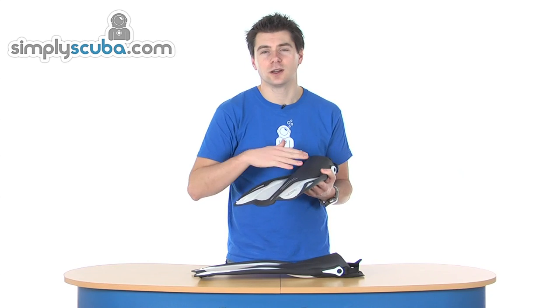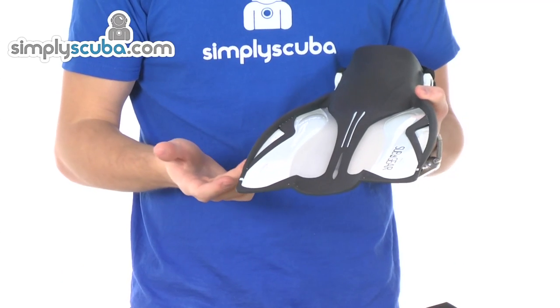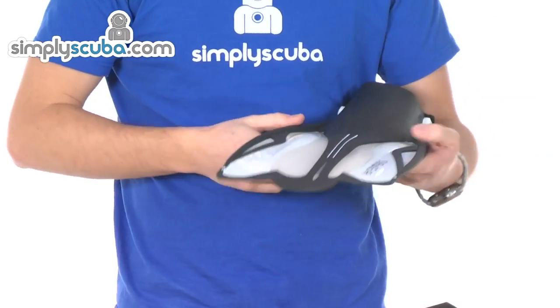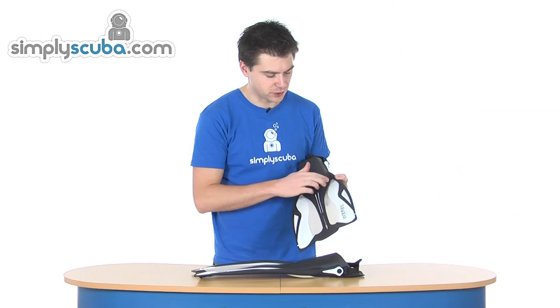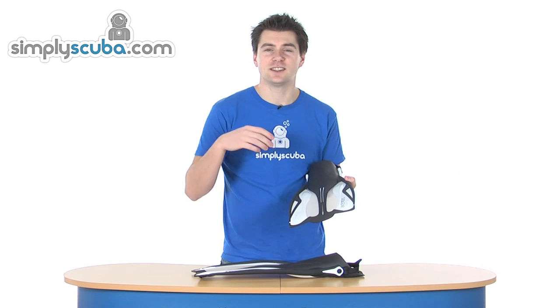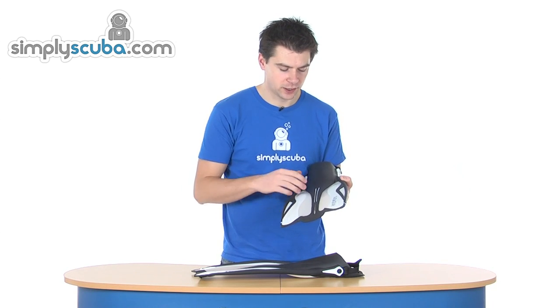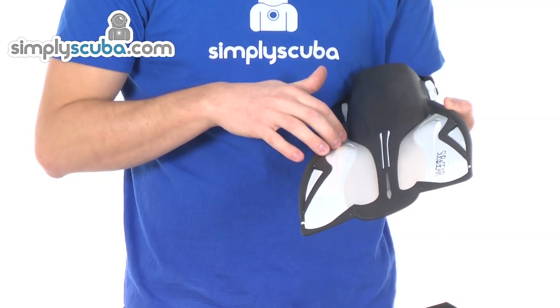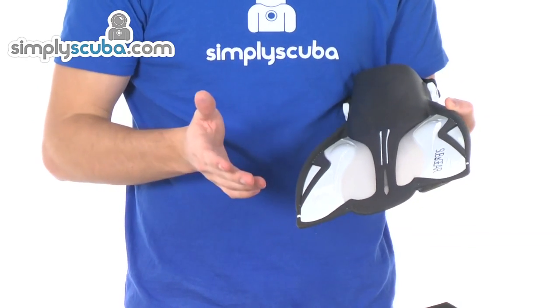It will just bend to the optimal angle all the time, so it gives you good propulsion with minimal effort. So there you've got big reinforcing bars down the side. And then we have a couple of different materials over the blade itself. You've got these rubber sections that run through — they give it some elasticity so it springs back nice and quickly. And you have these more rigid materials, which give it a bit of strength and stability to the blade.